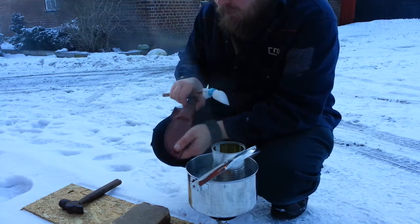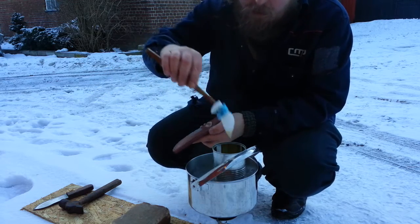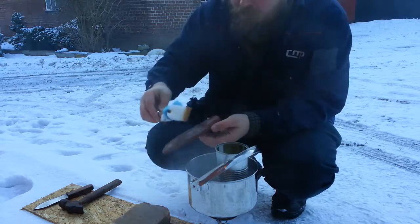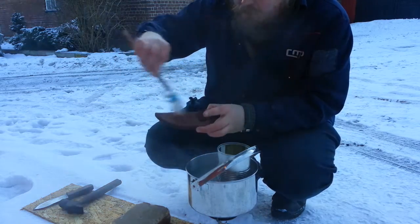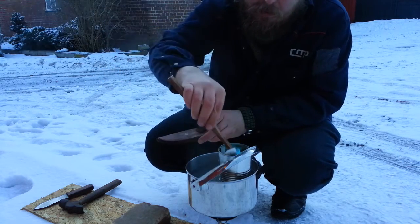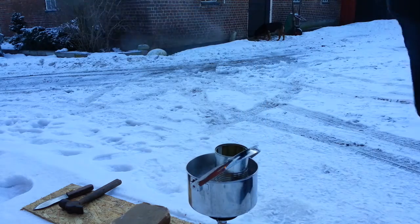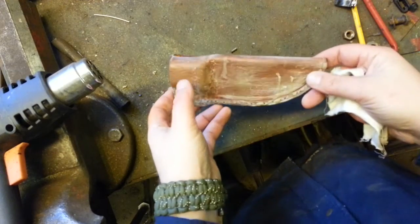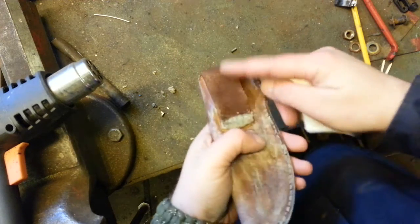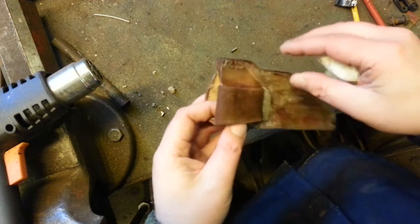The wax is melted now — time to apply it. I'm working a bit against the temperature of course, and it cools off quite fast, but in the next stage I'll fix that. This is what the sheath looks like with the wax on. There are two parts I haven't waxed: the loop and behind it. The reason is I want it to be flexible when it's done.